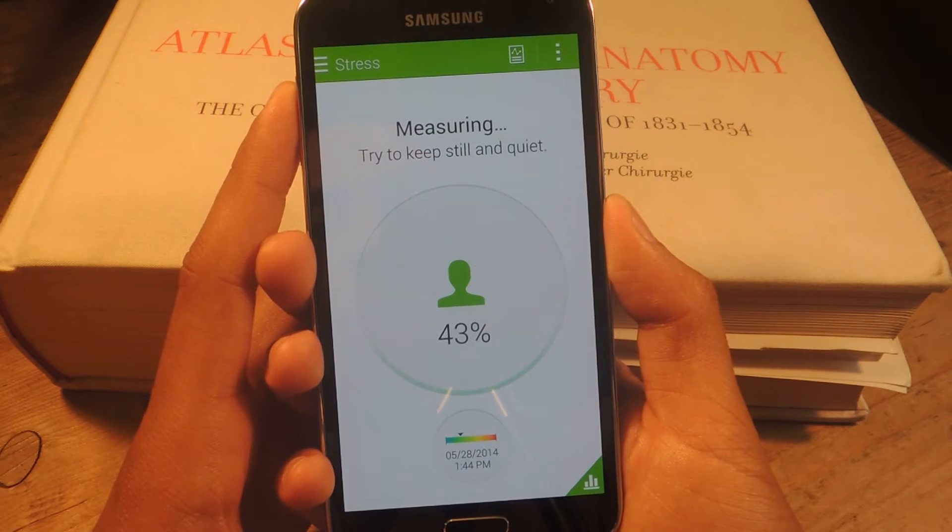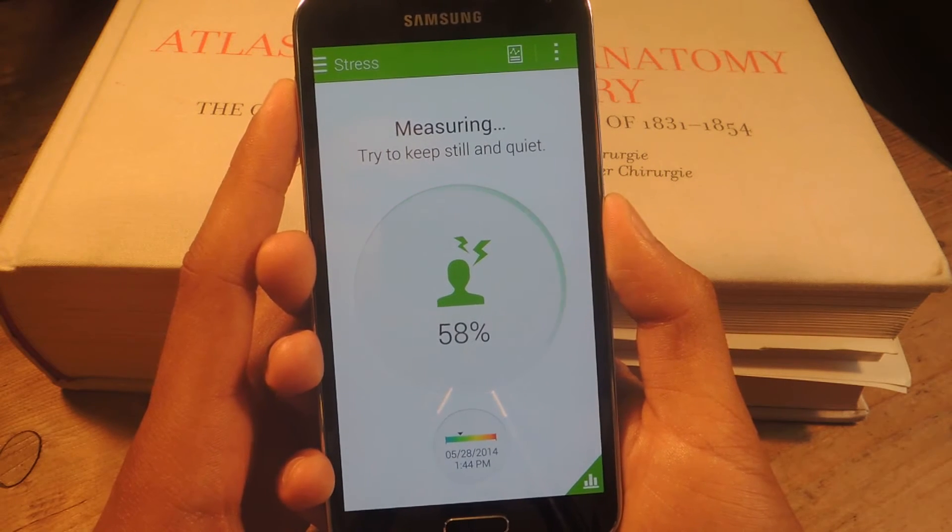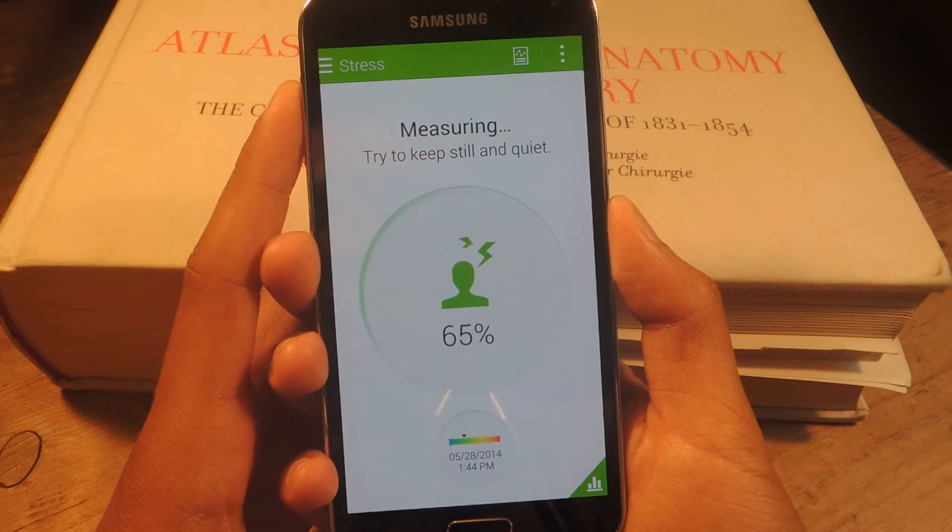It should be noted that Samsung claims that it does check your stress levels, but you shouldn't use this for any medical reasons or any professional reasons.